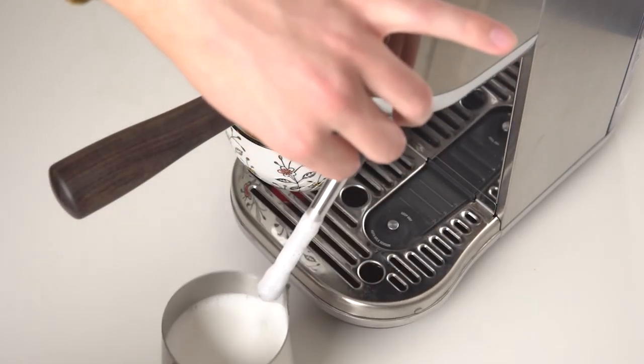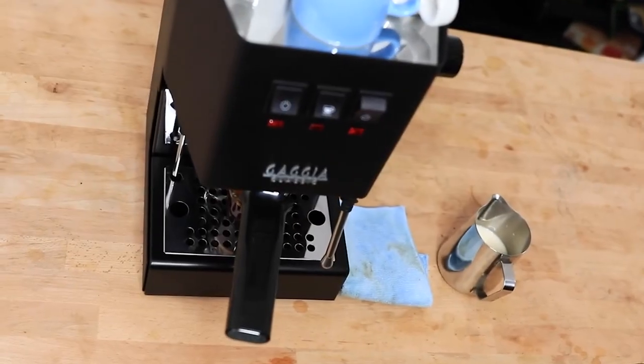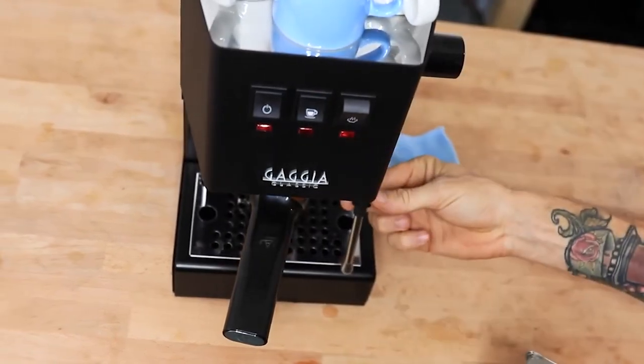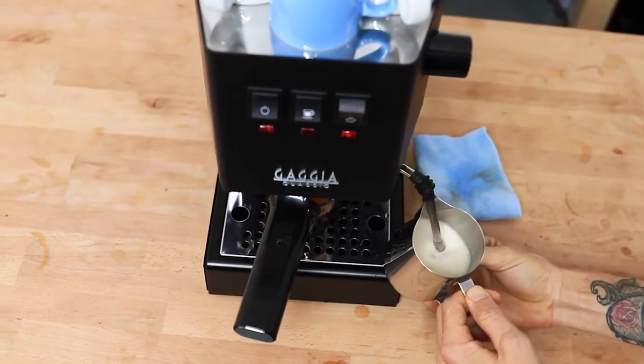The Gaggia Classic Pro, while previously a top favorite, would be hard to recommend to your average consumer and really is a better fit for hobbyists that want to learn more advanced espresso mechanics like temperature surfing.